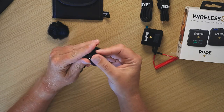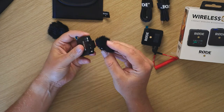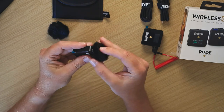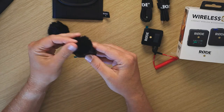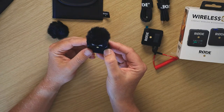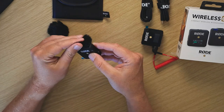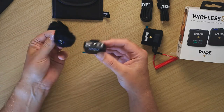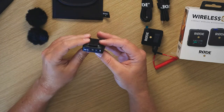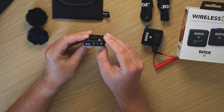It's got USB-C charging, the onboard mic, and this is where the little wind muff clip goes on. Some people say they have issues with it falling off, but I read a blog saying just make sure you get the hair off it and it clips on — give it a wiggle. So if you are using it on your lapel without a lavalier mic, that's going to stop a little bit of that wind noise. The onboard mic is on the top.